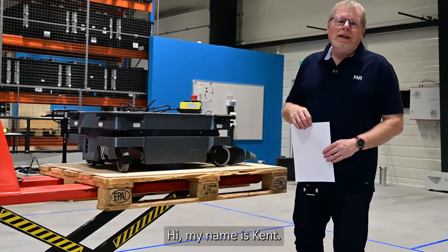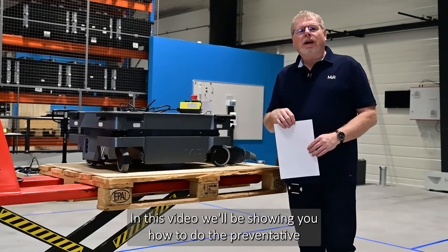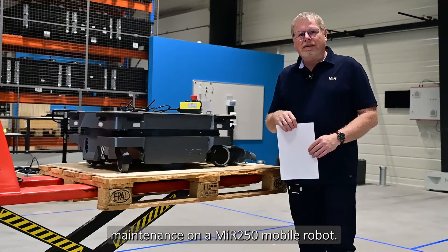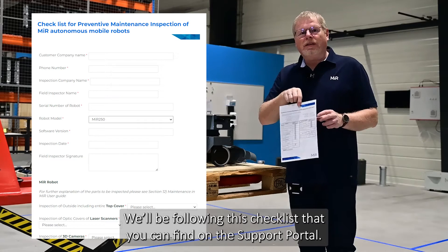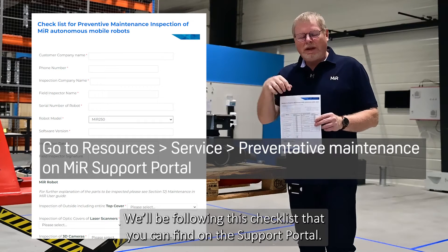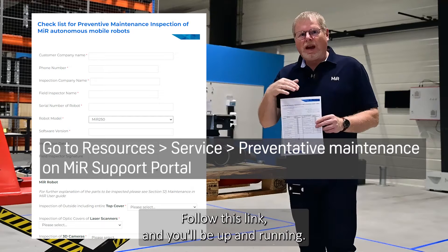Hi, my name is Kent. In this video we'll be showing you how to do the preventative maintenance on a MIA 250 mobile robot. We'll be following this checklist that you can find on the MIA support portal. Follow this link and you'll be up and running.